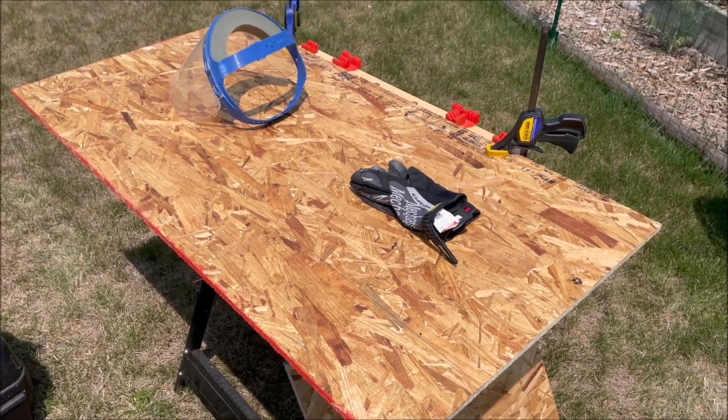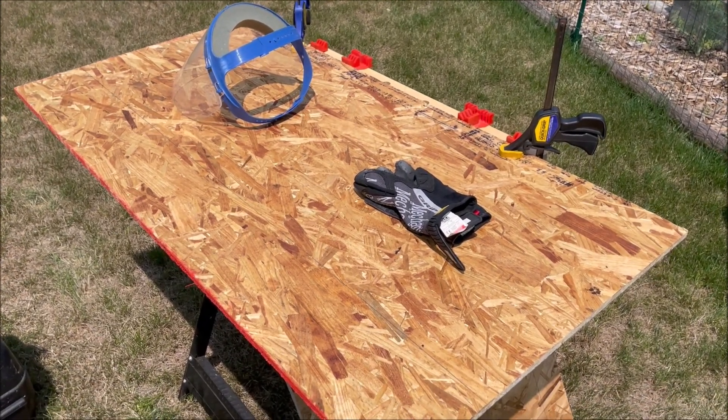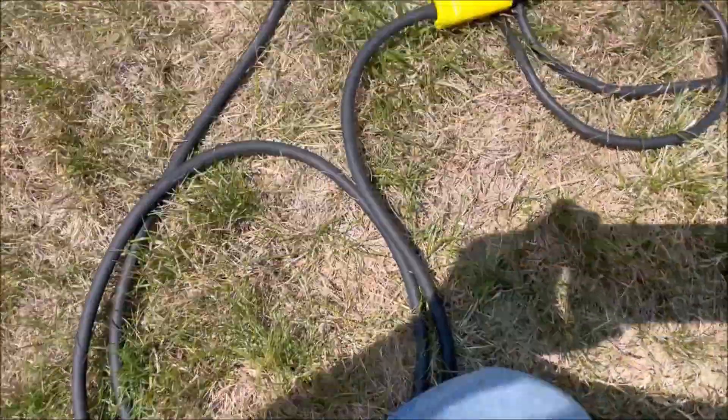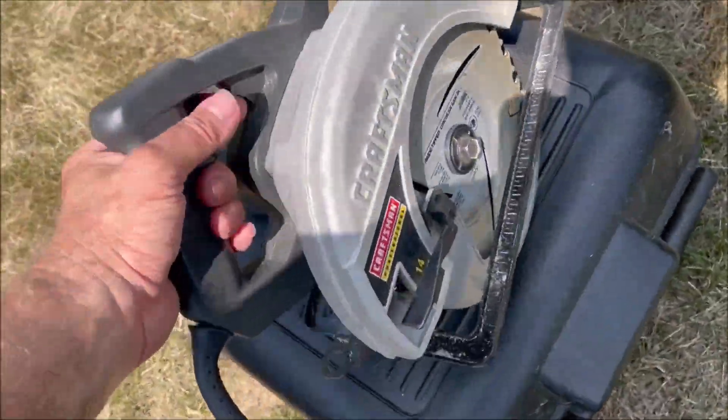Alright, the board is marked. It's clamped down on this work table, so let's get started. We're plugged into the Upez — here's the cord that plugs into the circular saw. So let's go ahead and test it and make sure it'll run.